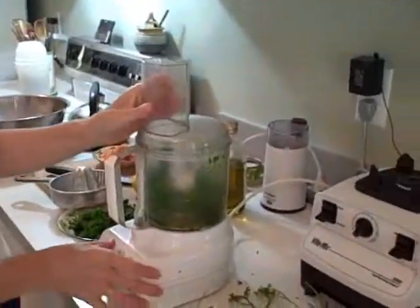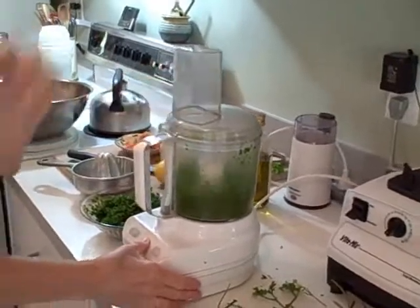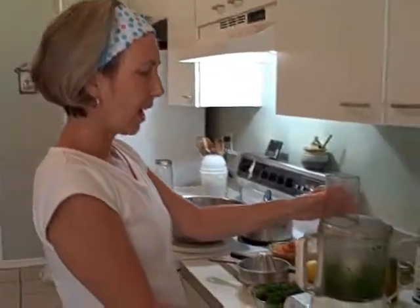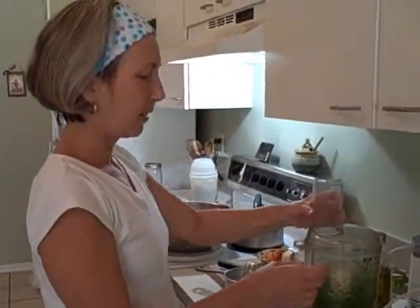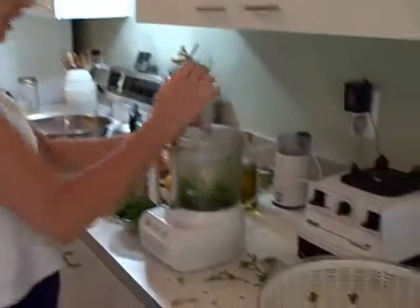We just put the parsley in the food processor with the S-blade, turn it on, and it minces it — not too fine. You certainly don't want to puree it, it'll go to mush. But I'm going to give it another spin or two.